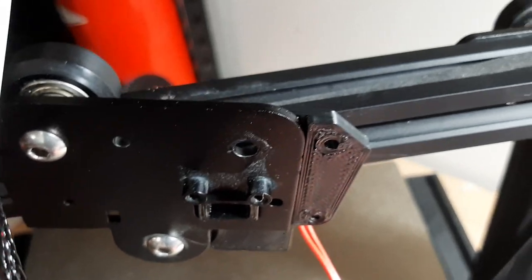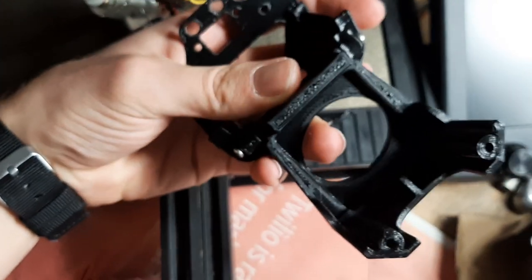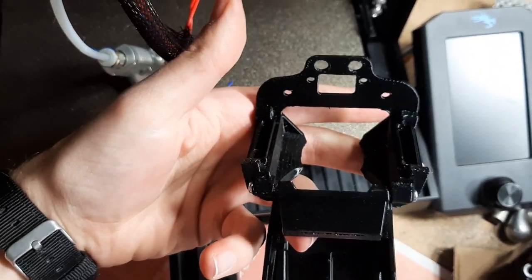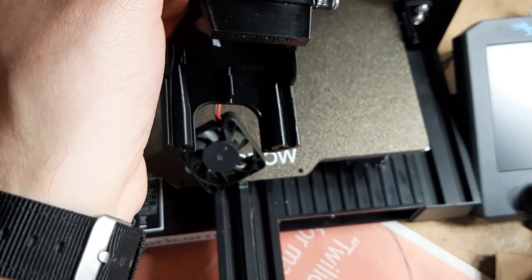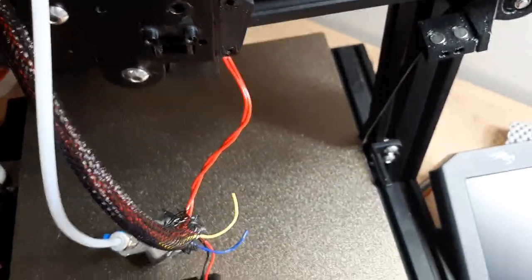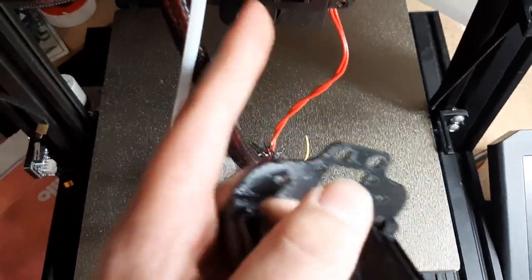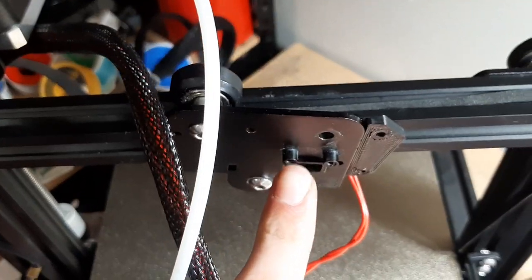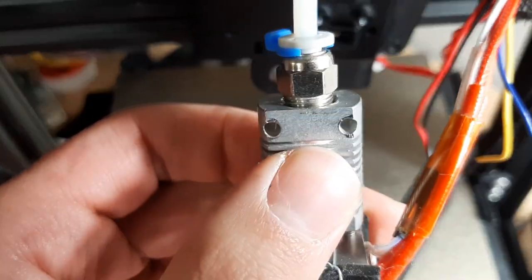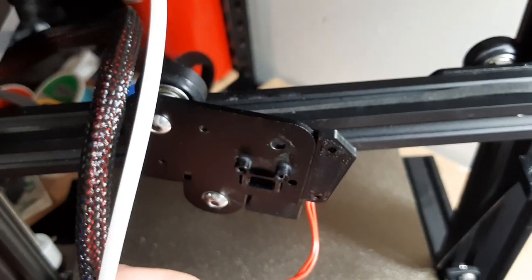The next thing to put on is the fan duct part, which I've already screwed this front part to. It's going to go on like this, and you'll notice the hot end has been removed because these two holes at the top go on these posts, which is what the hot end bolts onto with these two holes at the top. So you do have to remove the hot end to put this on.